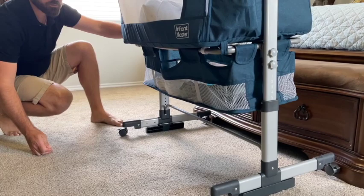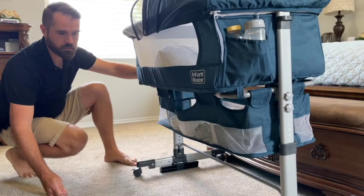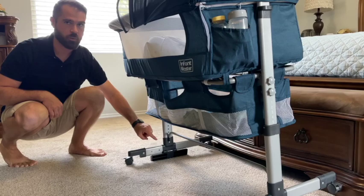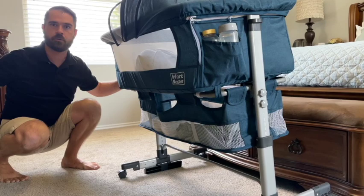Our bedroom is a little bit of a tilt because we are above our garage, so if Joel lets go of the bassinet it's going to tilt towards us. I think it's because these legs are adjustable and I have them all the way in for when you push it up against the bed. You can put them further out and I think it would give it a wider base. Maybe, but our bedroom is still at a tilt.